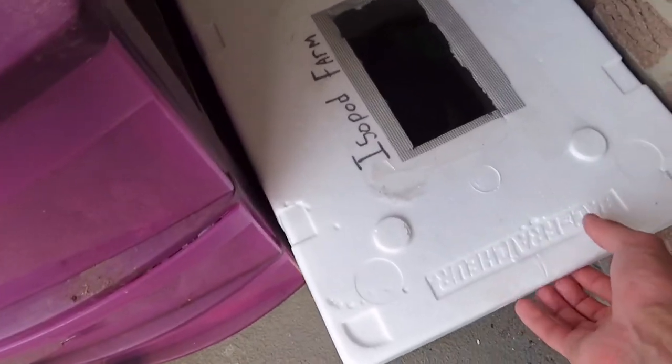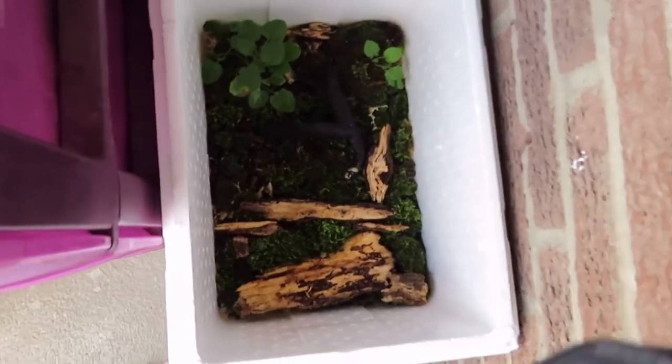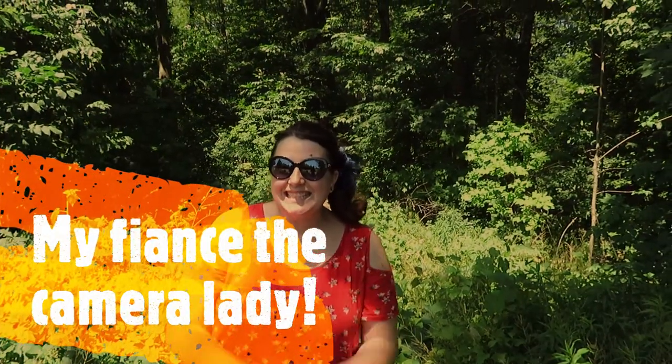Like and subscribe to Mike Loves Nature — thank you guys!